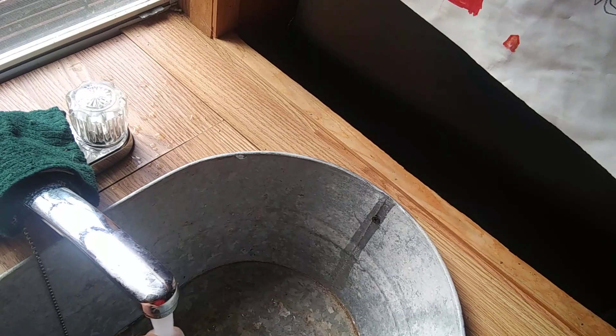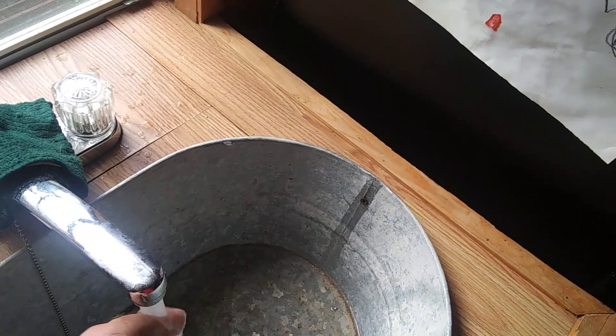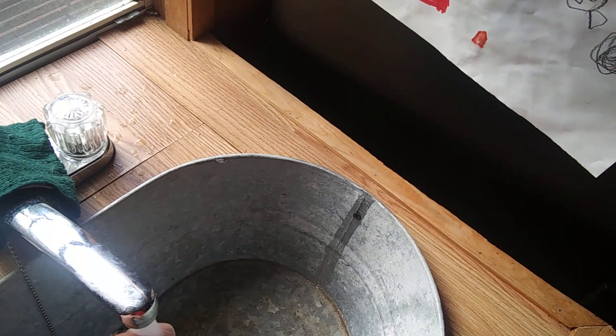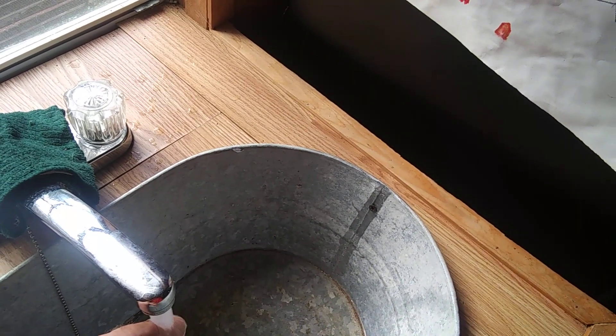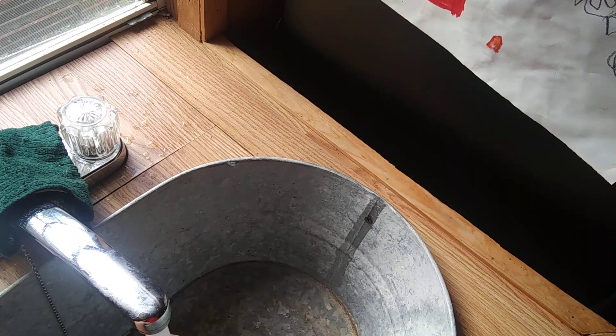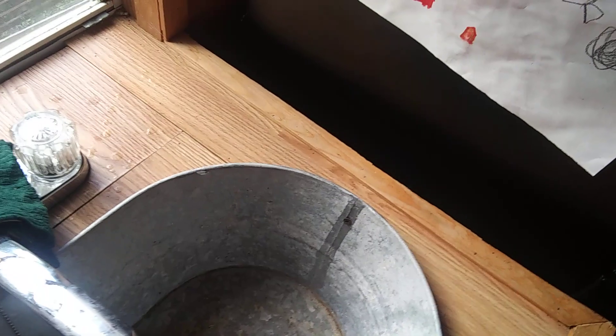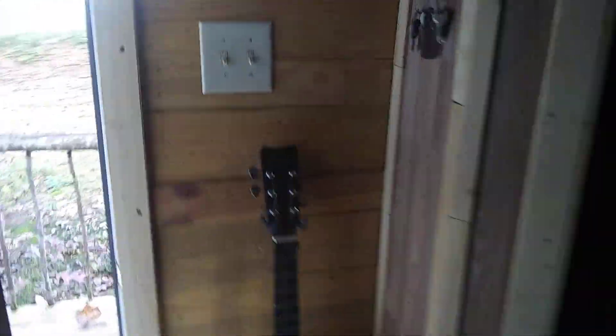Oh yeah, it's starting to get warm! That's cool — at least I know it's working. You can hear my water pump kicking in. Yeah, it's a little warmer, so at least I know it's working. It took about 20 minutes to get a little bit of warmer water, so hopefully it'll get it up to what it says it'll get to.